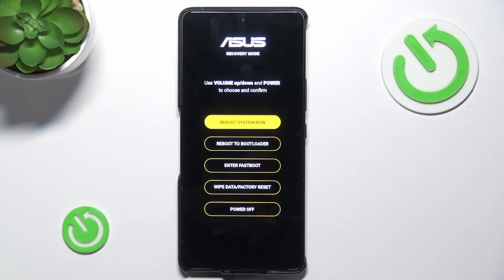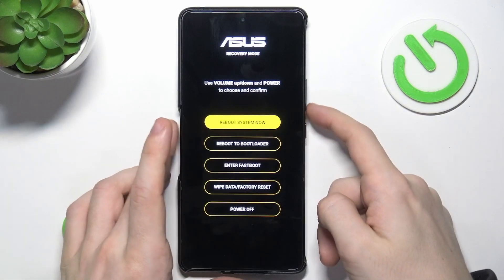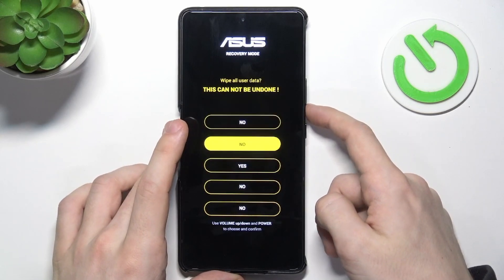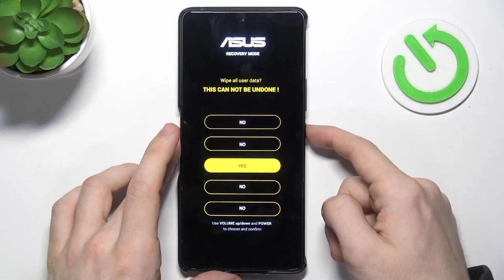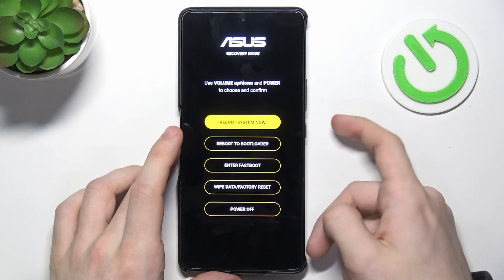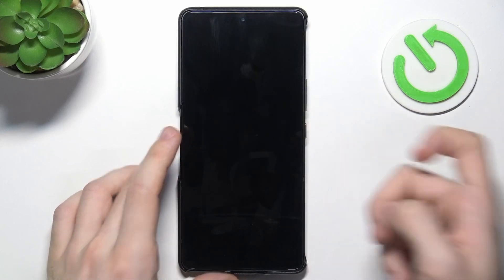Now we are in the recovery mode and we need to go down to wipe data factory reset, then click on power, then go to yes and click on power, then go to reboot system now and click on power.